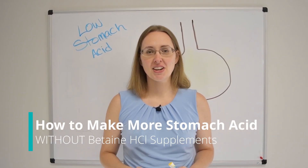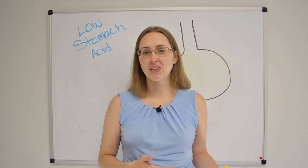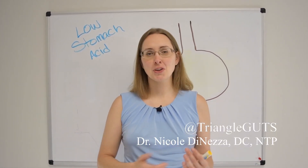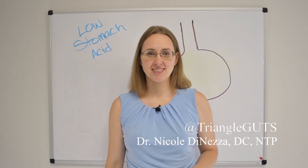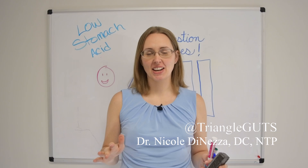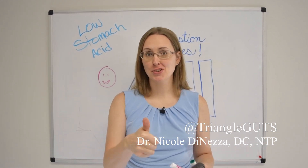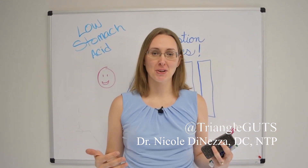Perhaps your naturopath or integrative medicine doctor told you that you have low stomach acid, or maybe you've done some Google sleuthing and determined this is something you should pay attention to and try out. Either way, you're in the right place. Let's talk all about low stomach acid and some tips for making your own stomach acid on the cheap — or free — with your own body, and not relying on stomach acid pills for the rest of your life.